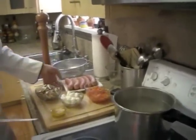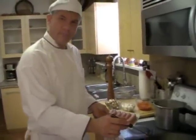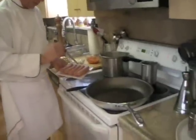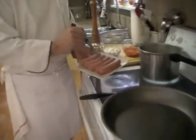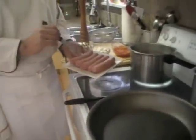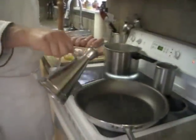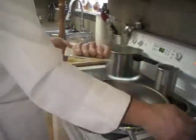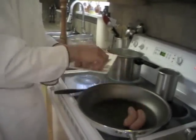Over here I have some Italian sausage in a nice big sauté pan. I'm going to poke the sausage just a little bit to allow the liquids to come out. A touch of olive oil in this pan, and I'm going to start the sausage cooking.